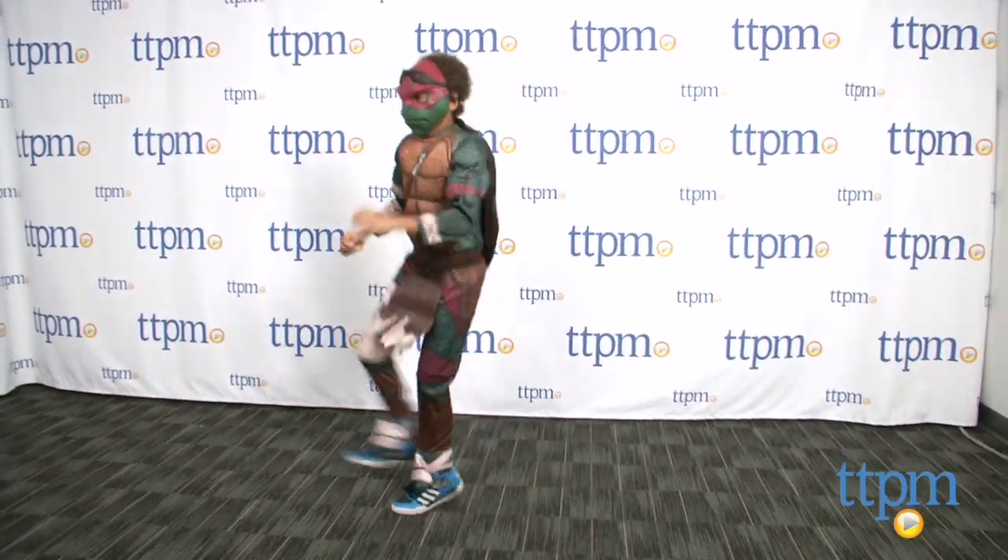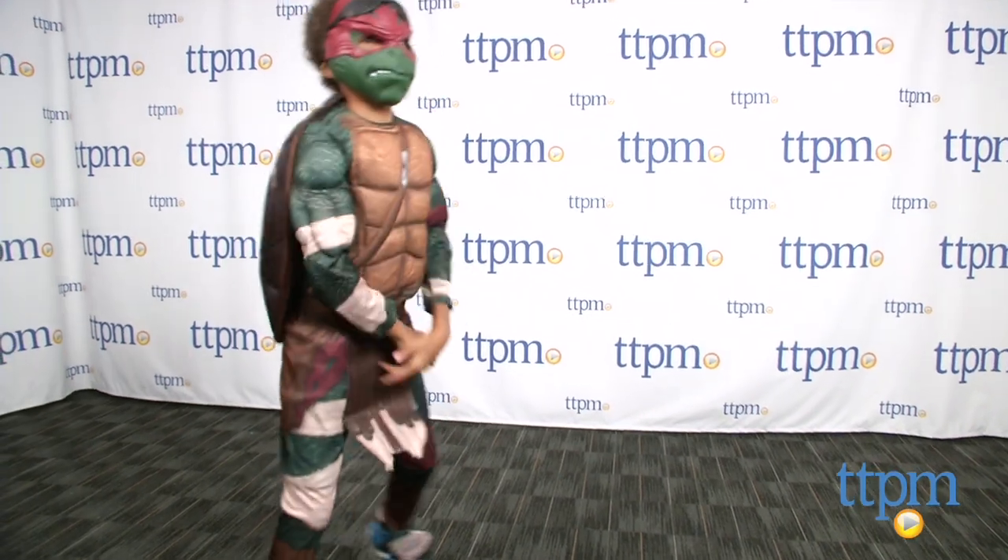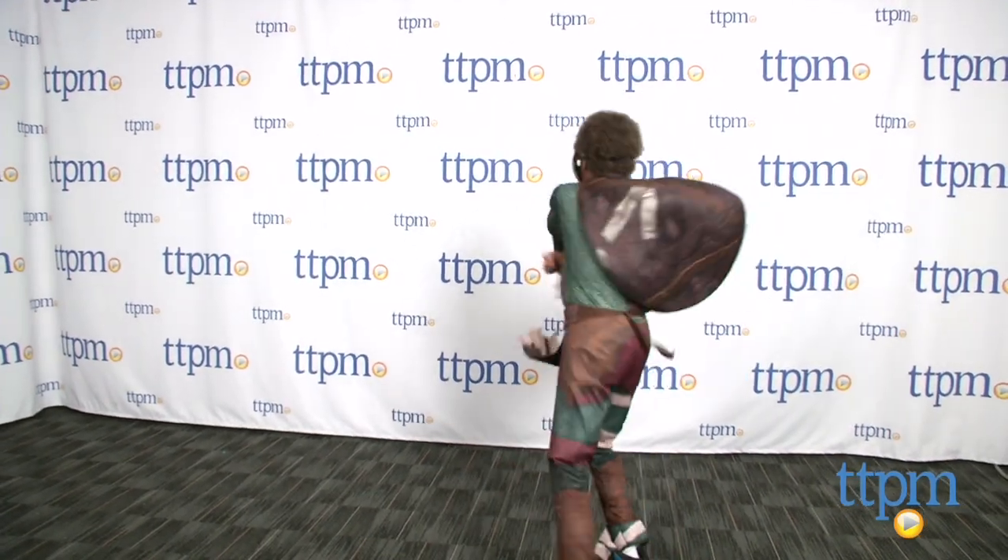Additional accessories like a pair of Sai are available and sold separately. This costume is fun for Halloween and everyday roleplay. The Teenage Mutant Ninja Turtles Raphael comes in various kid sizes and is made by Rubies.